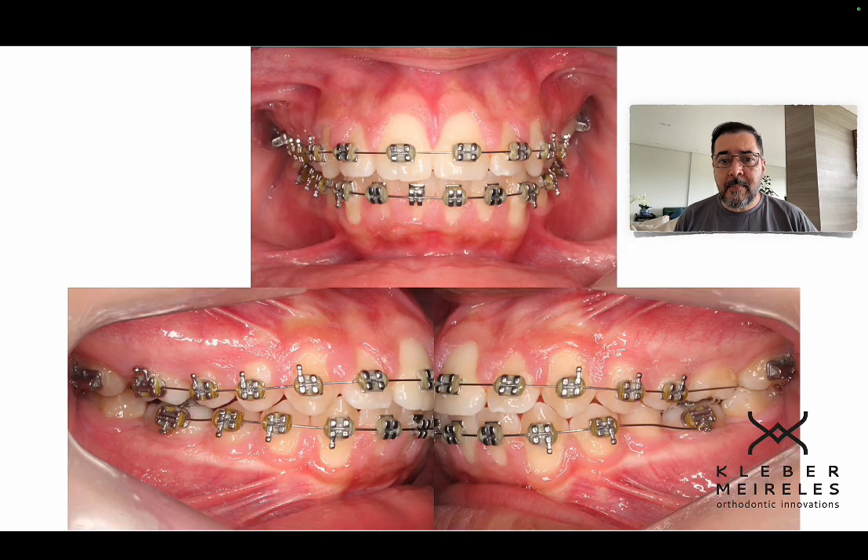In this case, I told the patient and his mother on the first day: we need to extract. You can choose between extraction of the third molars — in which case we need to insert four extraoral mini implants and distalize — or for this type of mechanics I would distalize the upper and lower right after extraction, benefiting from the rapid maxillary accelerator phenomenon.